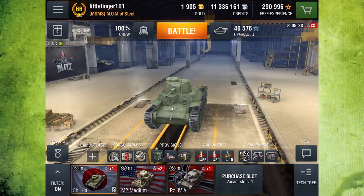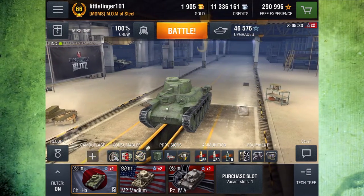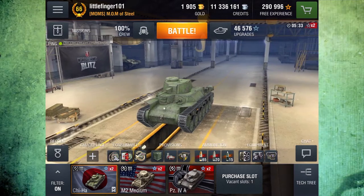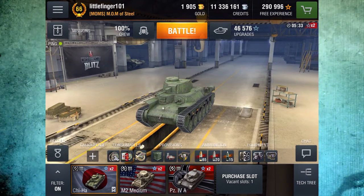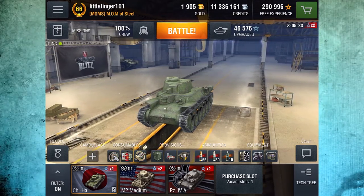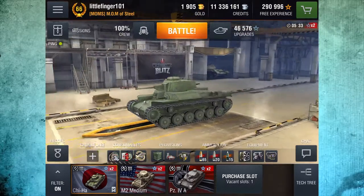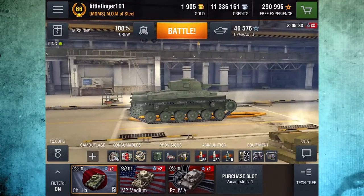Hello, world of tank blitzers and future comrades, Littlefinger here back today to share a little more knowledge with you guys. This time I'm talking about the Japanese Chi-Ha. It is a tier 3 medium tank and you can see it here in my garage. It's a rather nice looking tank.